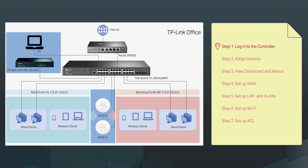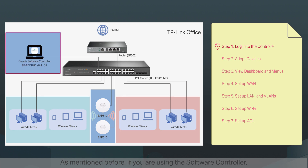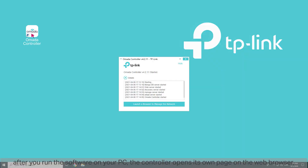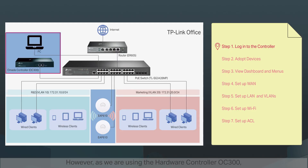Step one: log into the controller. To set up the network, first log into the Omada controller's webpage from the PC. If you are using the software controller, after you run the software on your PC, the controller opens its own page automatically on the web browser, or you can click 'Launch a browser' to manage the network. However, as we are using the hardware controller OC300, which gets its IP address from the DHCP server of the router, we don't know its IP address explicitly, but we can find it on the router's DHCP client list.